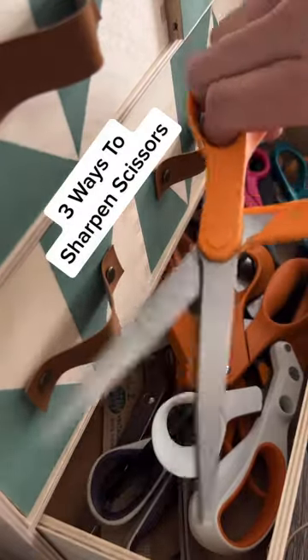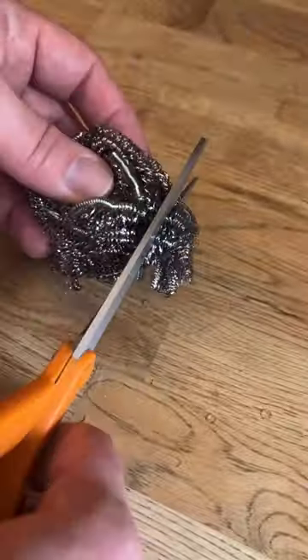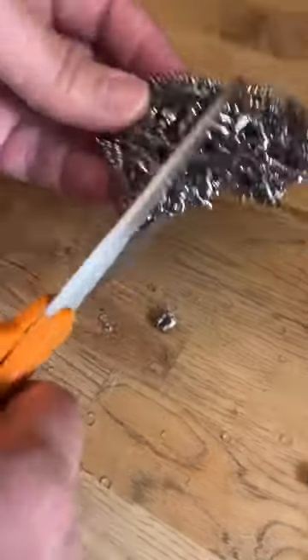Here are three ways to sharpen your scissors with things you already have in your home. Number one, a stainless steel sponge. This one's great, but it's a little messy.